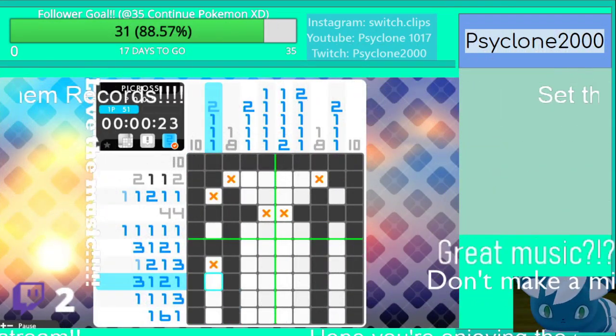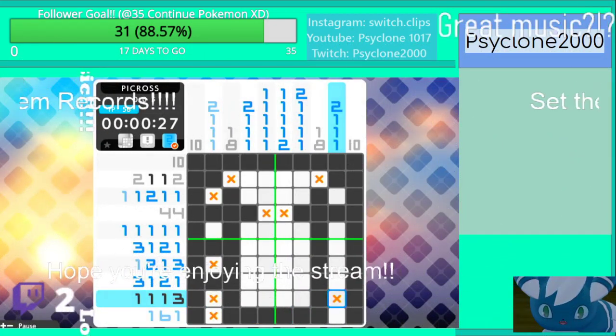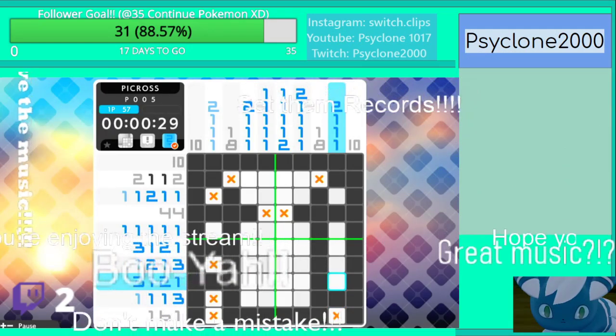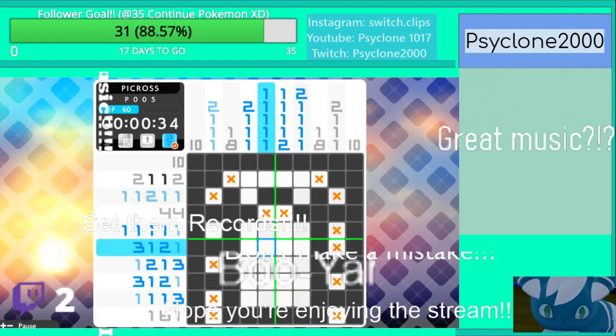3, 1. 3, 1. 1 — that's a 6 across. 3, 1. 3, 1. 1, 1 — that's going to be a 2.